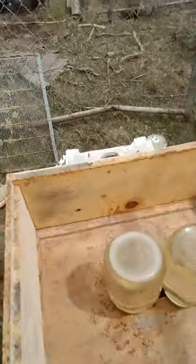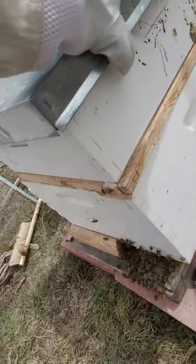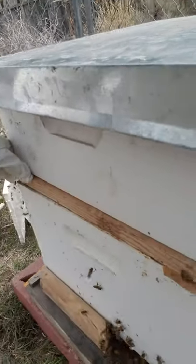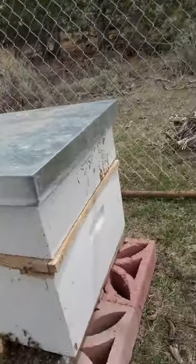I'm gonna put two on so that they have plenty, with that pollen patty and the sugar water. They should be set for a while and I will not have to bother them until they got their queen all situated. So I got those there. Gonna put my lid on. I'm sure all my crevices are sealed up. For the most part, we're good now.